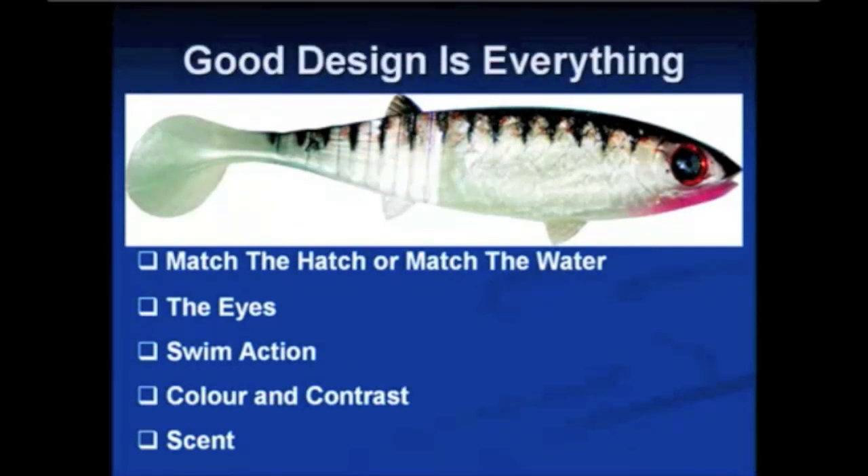During this presentation we're going to cover five main areas. Good design in a lure is everything. It's very important firstly that you match the hatch and also match the water. The eyes in a lure are very important — this is something that is left out of most soft plastic lures. The swim action is extremely important. The color and contrast — we want to tell you why lures are weird colors, colors that aren't natural fish colors — and also the importance of scent.